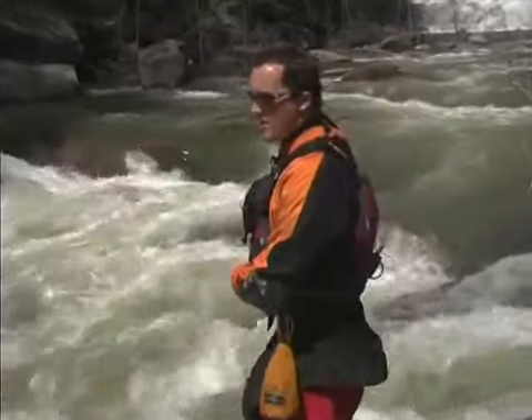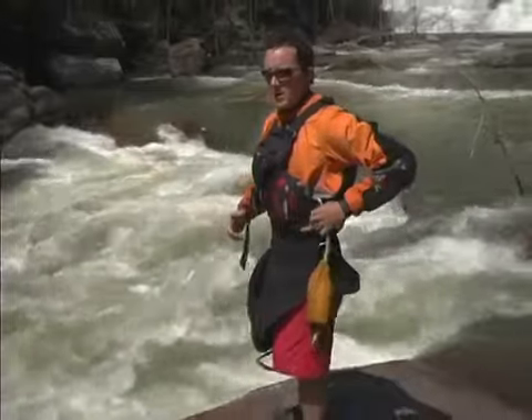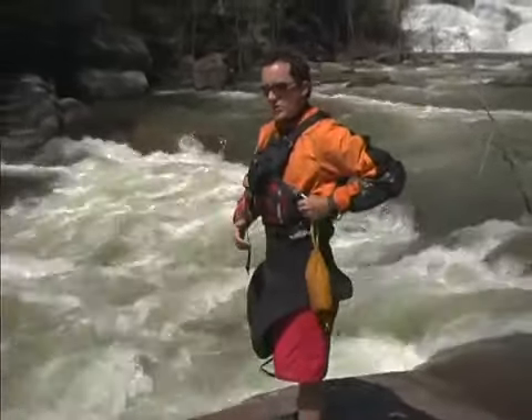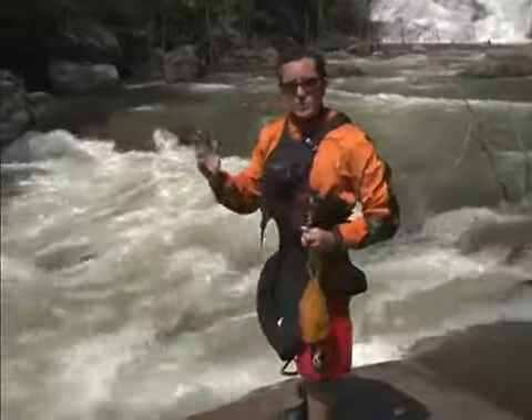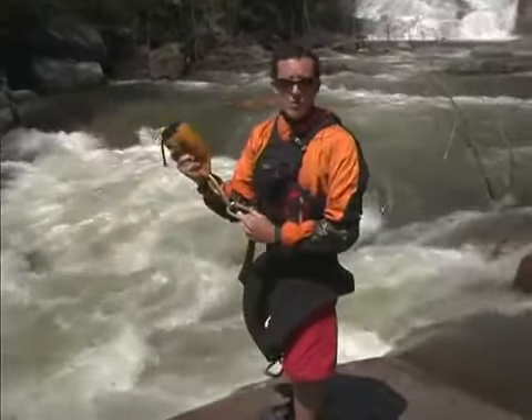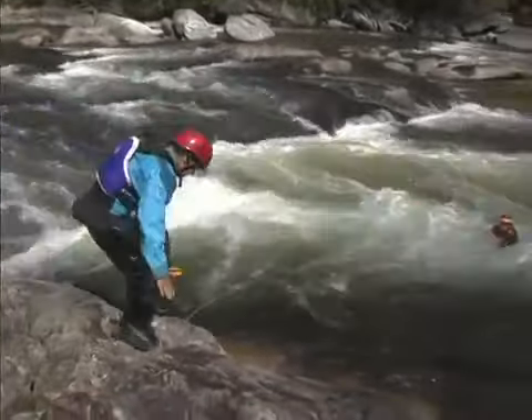Anytime you're getting out to scout a rapid, you're going to be looking downstream and you might not be the first to want to paddle that rapid. So it's mandatory that you just go ahead and bring your throw rope. This way, the first person to run that rapid is going to have you already ready. But there's not much use in having a throw rope if you don't know how to use it.